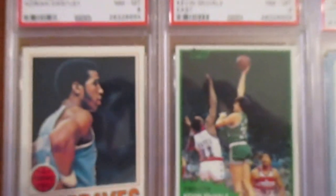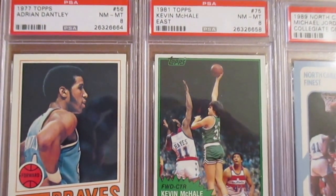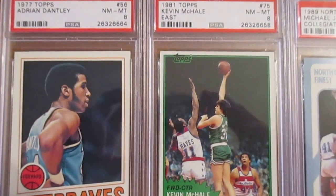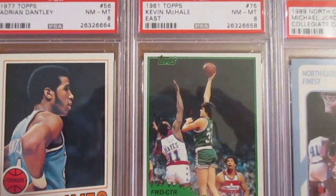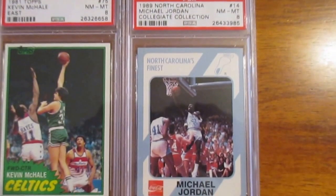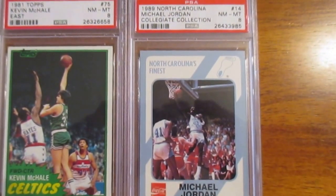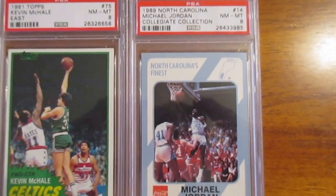Coming down here to a couple of vintage basketball cards — this Adrian Dantley rookie, a really good scorer from the late '70s and early '80s, and then Kevin McHale, a key player on those great Celtics teams from the '80s. And in 1989 they came out with these collegiate collections — they had I think maybe six Michael Jordan cards that were really popular when I was a kid. I got that one really cheap as well; you shouldn't have to pay much for these if you find them.